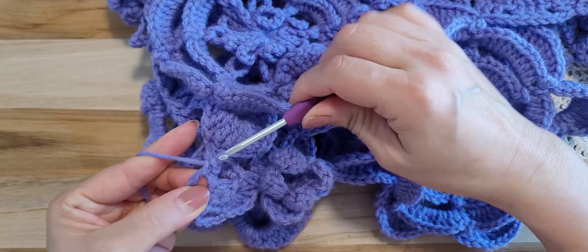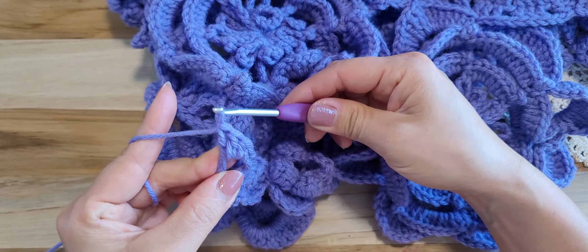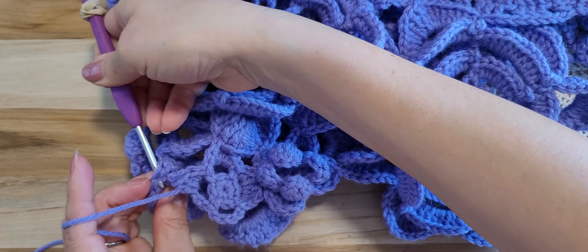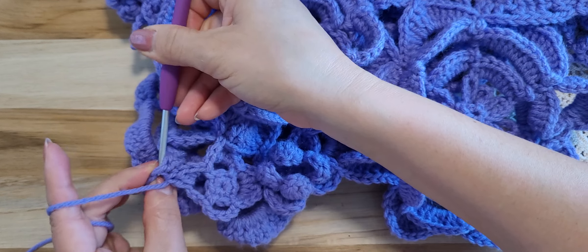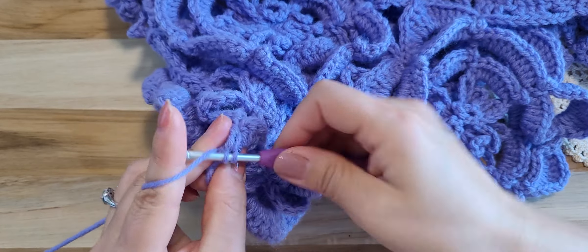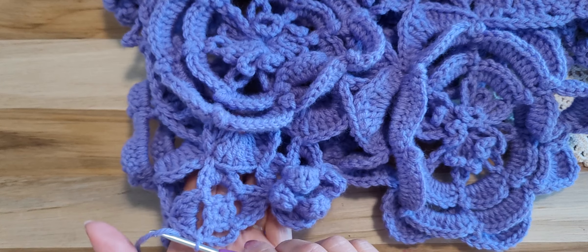Single, half double crochet one and two — making two and stop. Let's connect — find the matching one — I will just do next one and pull through, and double crochet third one, half double crochet, single crochet, slip stitch — and finish this motif number five.